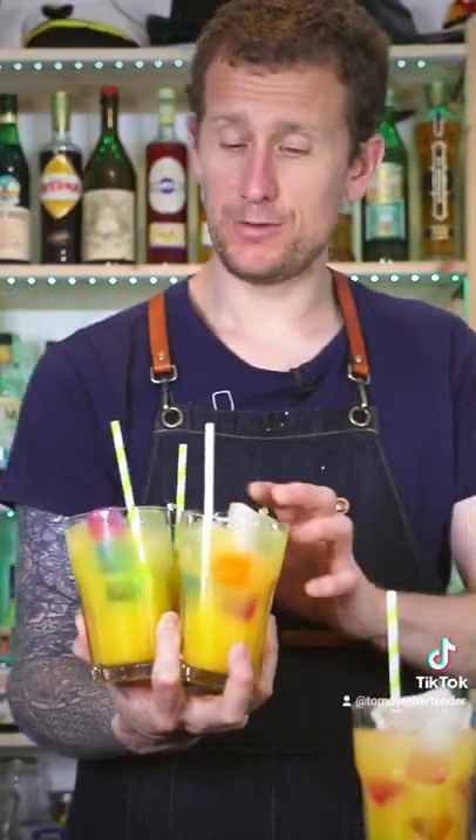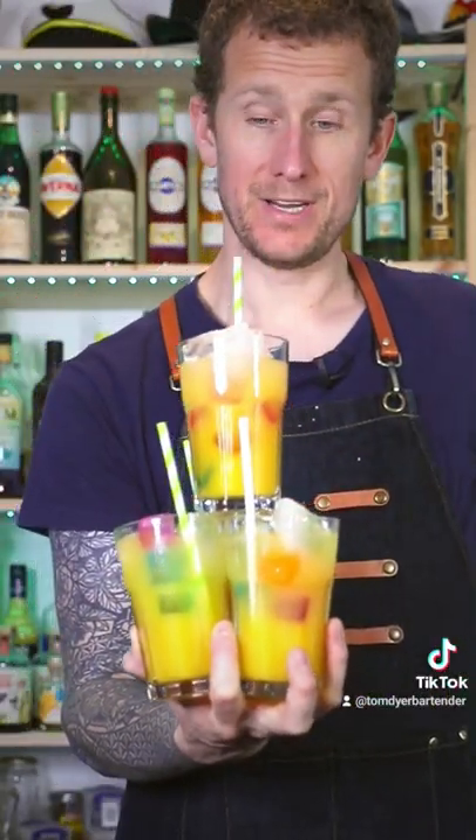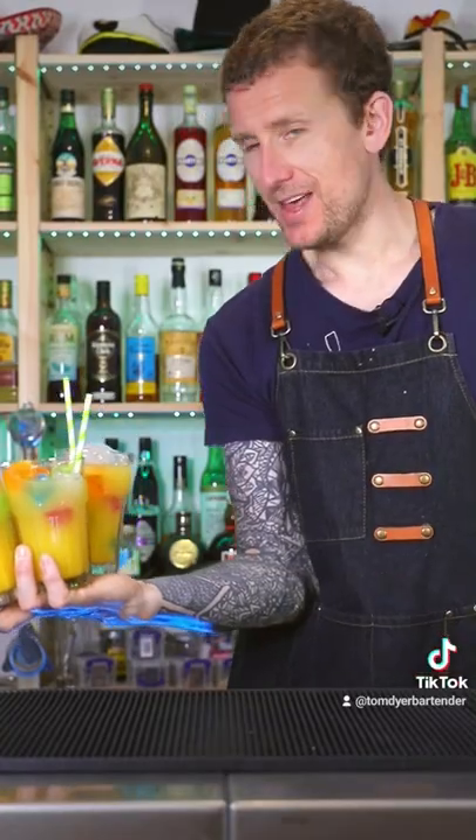So where does the fourth drink go? Well, you have two options. Option one — boom, right there. But if you've got bigger hands like I have, then you can just rest that one right there.